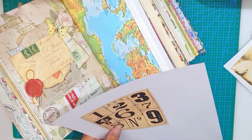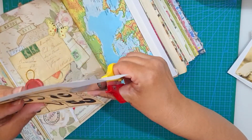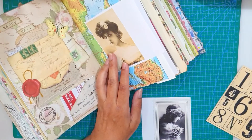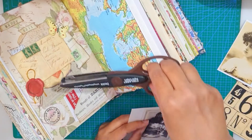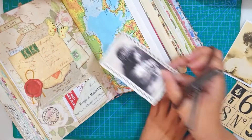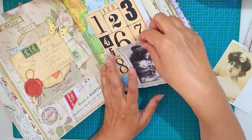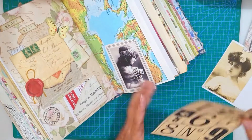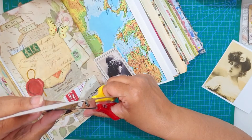I'm just cutting everything down to the size that I wanted. I'm choosing what image I want, and I really love this black and white image of the young woman, and I'm just cutting it with my torn paper scissors. For the numbers, I really loved number seven and number three, so I'm just cutting the numbers out.